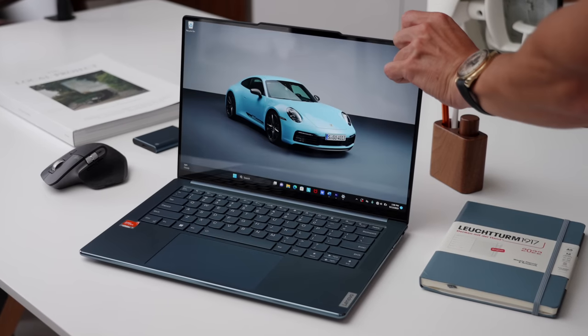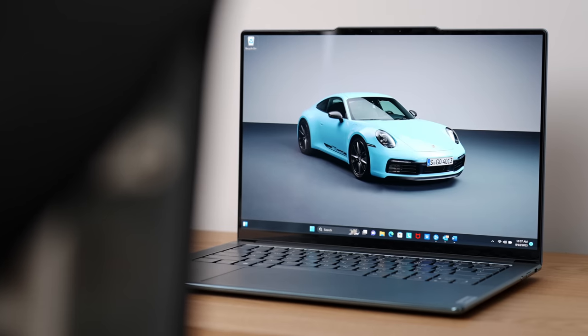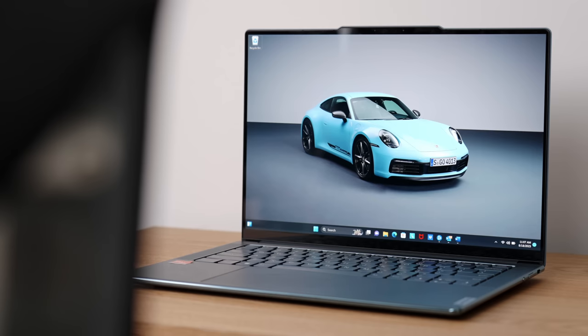Hey guys, it's Carl. So one of the biggest questions I get, especially at this time of the year, is laptops for back-to-school season. It's kind of crazy to think that that time of year is already upon us. So I've discovered the one which I would definitely recommend to a lot of people out there. This is the Lenovo Yoga Slim 7.